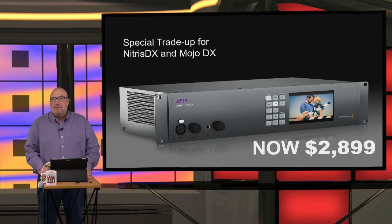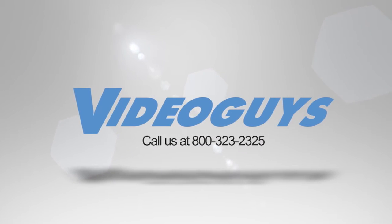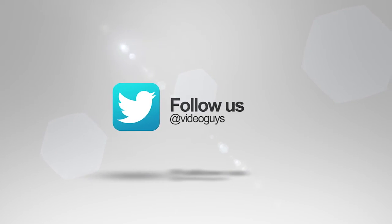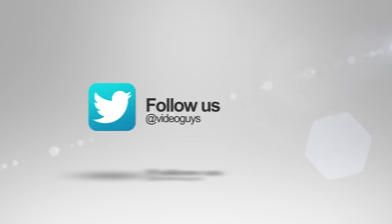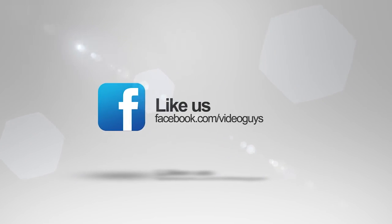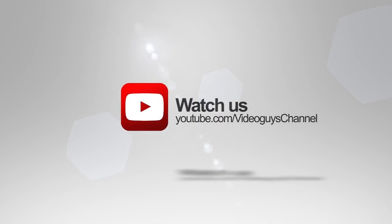We really think you should take advantage of it. Give us a call — Video Guys is available Monday to Friday at 1-800-323-2325. Don't forget to follow us on Twitter, like us on Facebook, keep an eye out for our live videos, and subscribe to our YouTube channel.